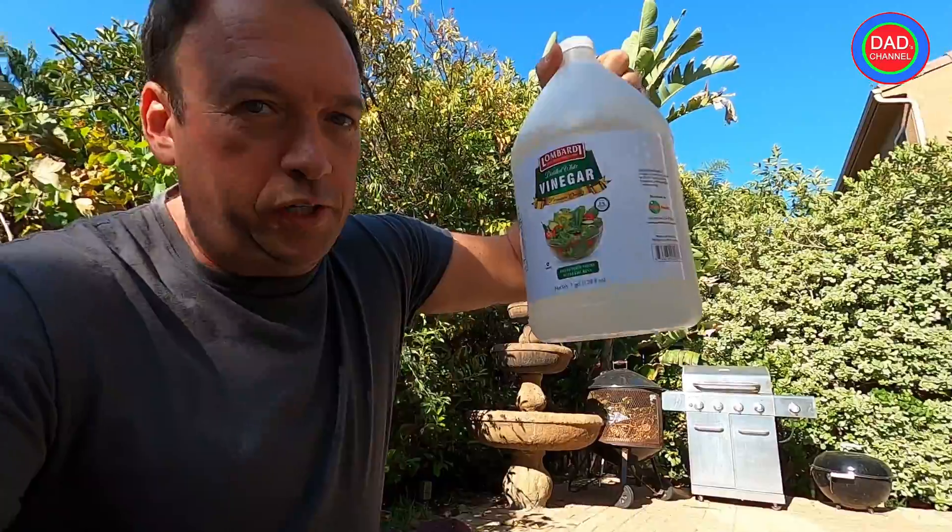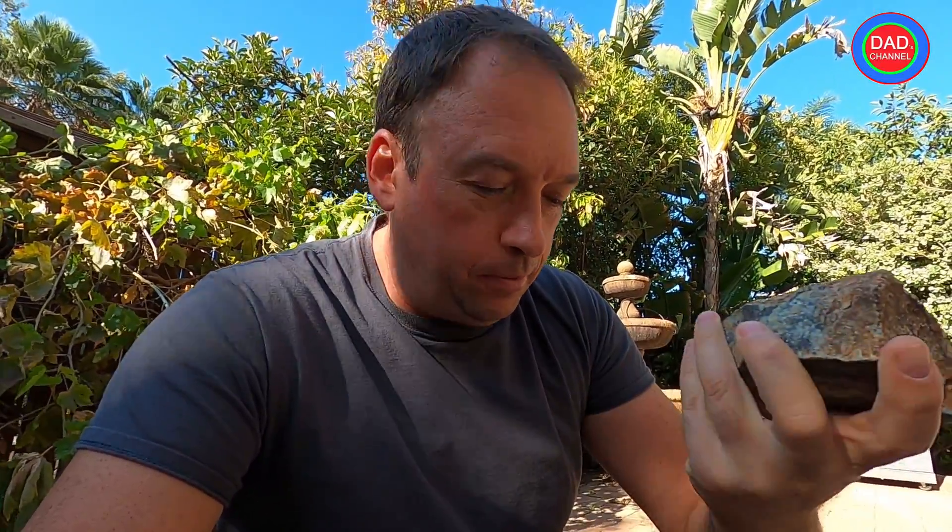It looks like maybe garnet, maybe a crystal, maybe a piece of iron, maybe a meteorite — you never know. What I will do today is use white vinegar. What it does is it helps to remove the dirt and oxidization, so it's good for absorption. It will basically remove all the dirt and corrosion, because it looks like it might be metal.